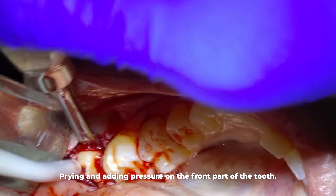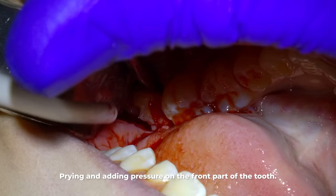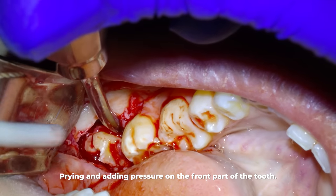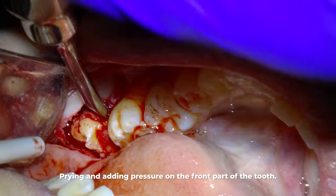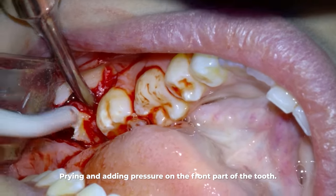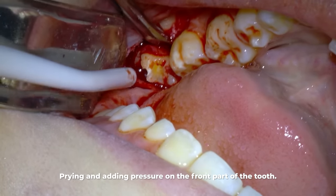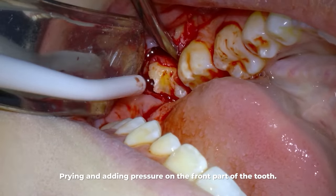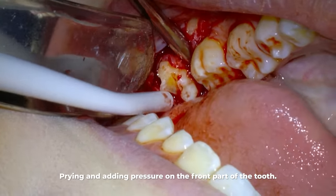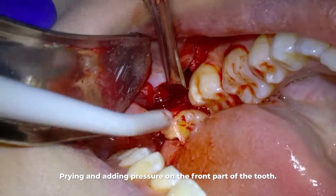Now it's just a matter of pressure on the front part of the tooth and time until the piece eventually comes loose and pops out. From the speed of this video it may not be apparent, but these wisdom teeth require a lot of problem solving in real time, especially when trying to do as little cutting of the bone as possible. But even though it looks difficult, they always come out — like this one is here, finally coming out.